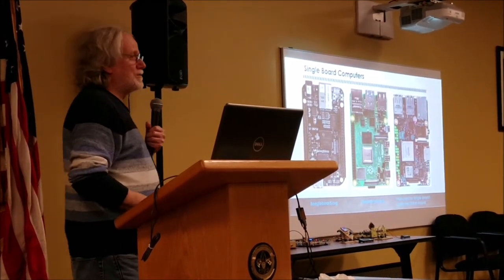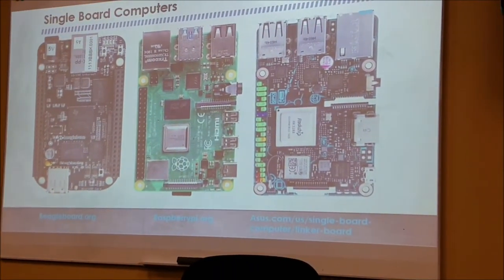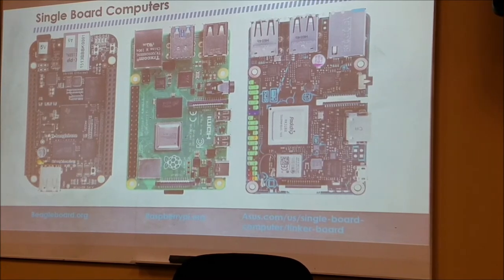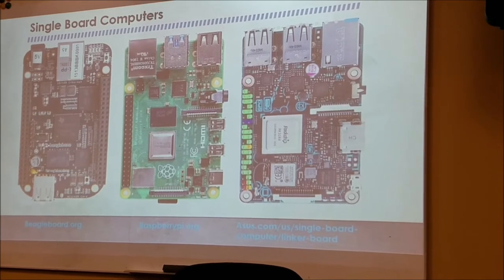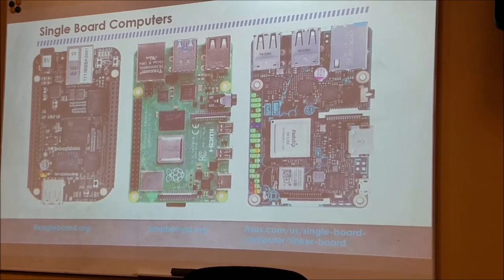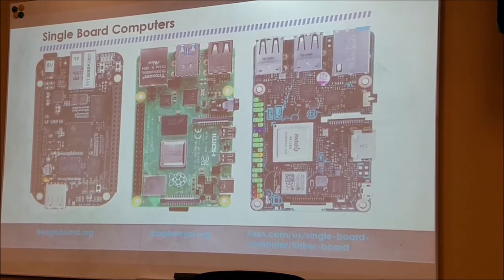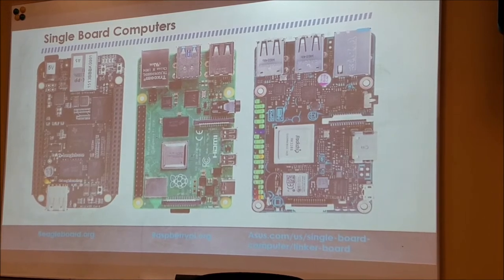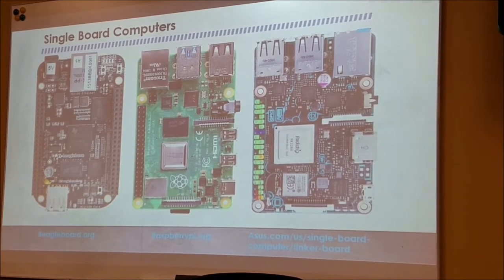We're going to take a couple minutes and look at other microcontroller boards. On the left is the BeagleBoard Black, the Pi is in the center, and an ACES computer on the right. The only time I heard about the ACES computer was when somebody wrote an article in QST saying it was better for running FT8 than the Pi. The Pi is the dog running FT8 — if you've got more than two or three stations being decoded, you just sit waiting.